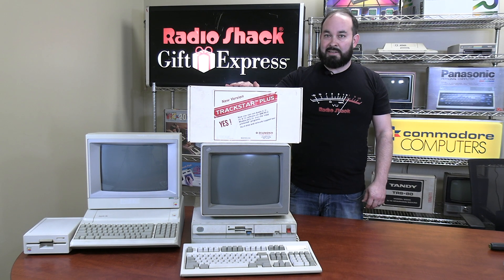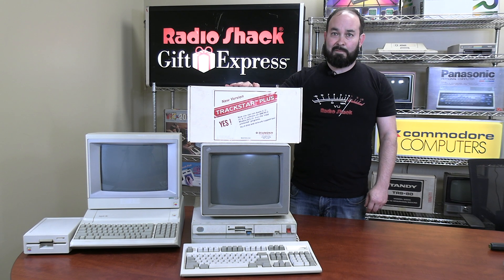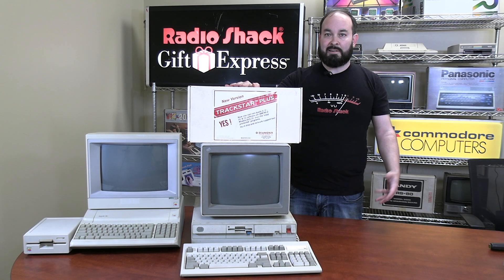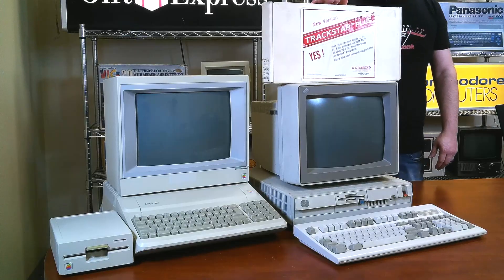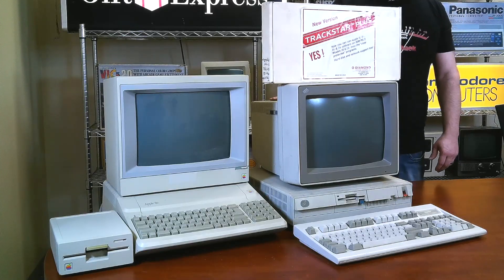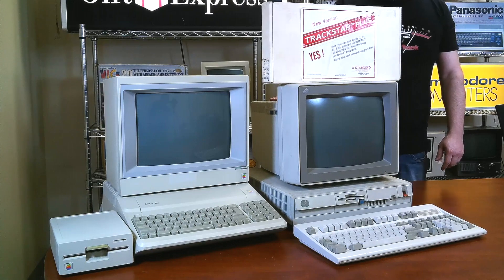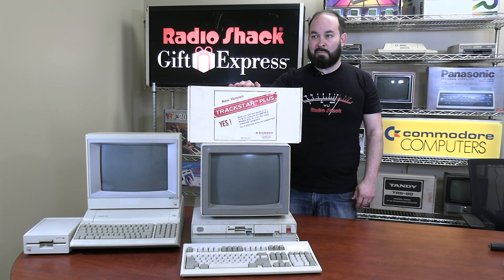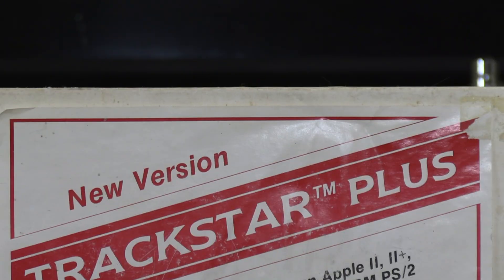There are different models of this particular card available. The one we have is the TrackStar Plus; I believe the first one was the TrackStar 128. They're all very similar, but were designed for more specific variants of the IBM family. This particular one was designed specifically for the IBM PS2 Model 25 and Model 30. Essentially, this box includes a card, instruction manuals, and software specific for the IBM PS2 Model 30 and Model 25.